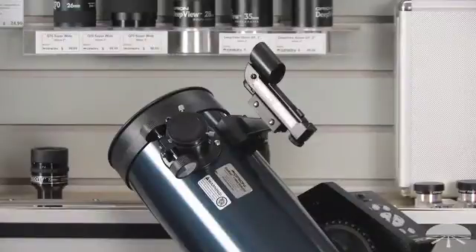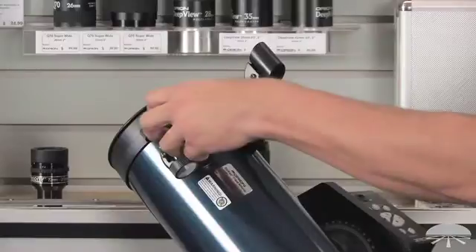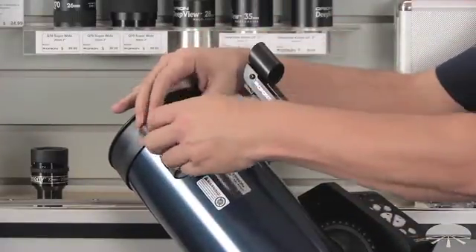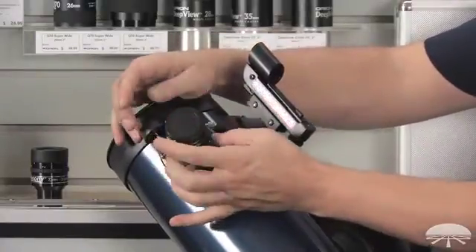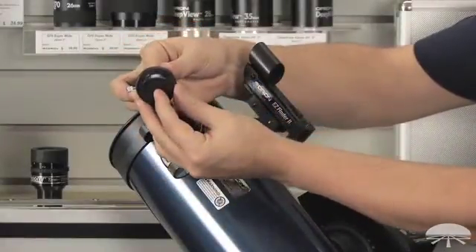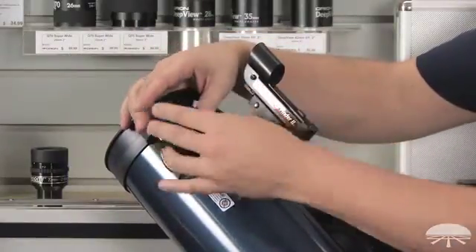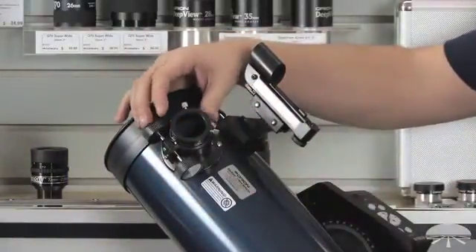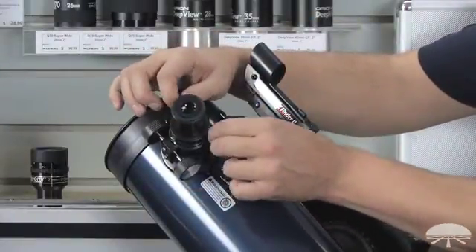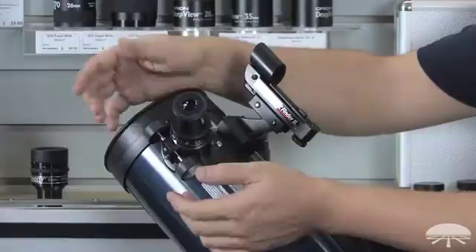The next step is to attach the eyepiece to the focuser. There's a cap covering the hole in the focuser, so you'll want to pull that off. If you can't get your fingernails under it, you can also unthread the entire ring and pop the cap through from the inside, then thread the ring back on. The eyepiece simply slips in — loosen the set screws, slip it in, and tighten the set screws back down. Focus is achieved by twisting the knobs up and down to get a nice sharp focus on the object you're looking at.